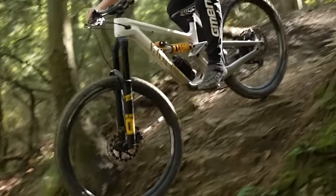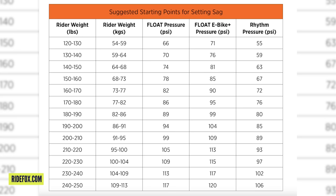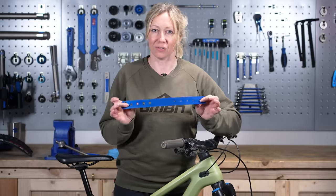I've seen so many people with incorrect air pressure, and all this can be solved with just a ruler. Pressure charts on suspension websites are just a guide and a starting place — the only way to know for sure that your sag is set up correctly is to use a ruler.